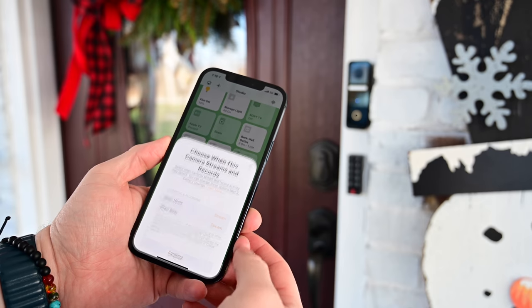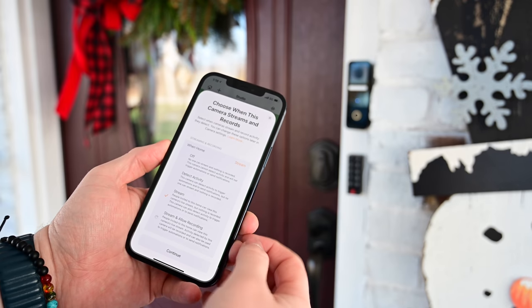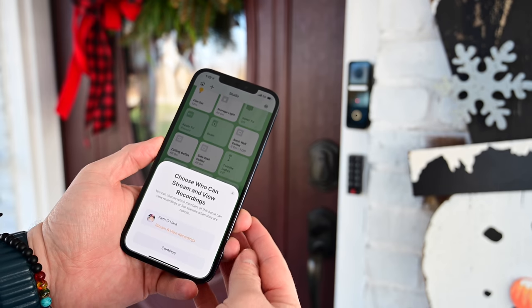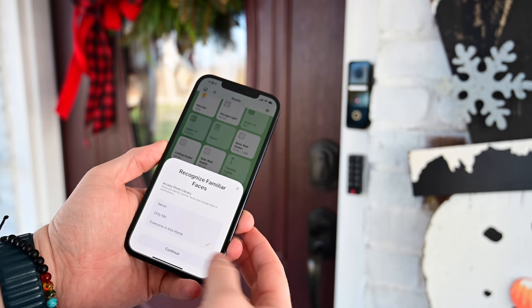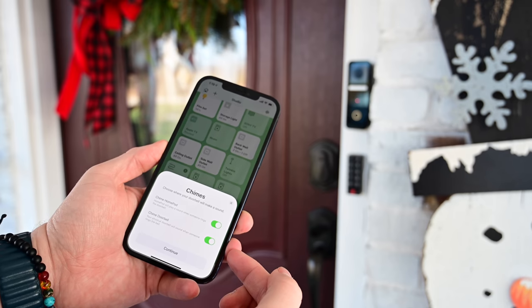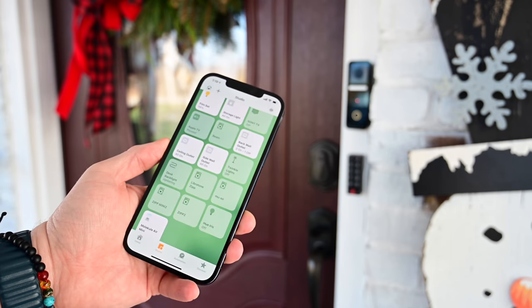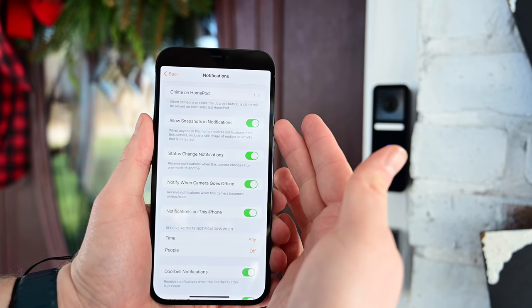You can assign a room location — in our case, our front porch. You choose what the camera does: off, detecting activity only, streaming only which also detects motion, or recording and streaming. You can set those options differently for when you're home versus away. You can choose permissions for who in the house has access, and turn on or off facial recognition for yourself or everyone. Finally, you choose your chimes — whether your HomePod, including the HomePod mini, chimes, and whether your physical doorbell chime rings. We also added accessories: a lux light sensor and a motion sensor.